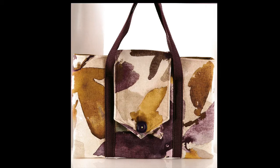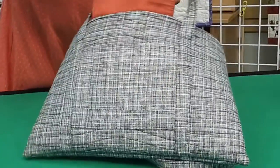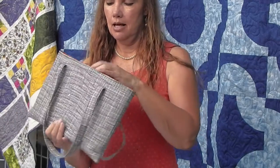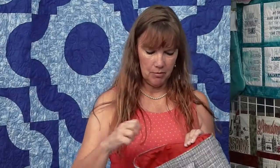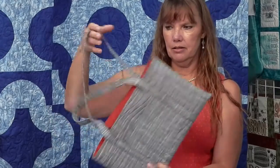Another cute bag is this crafty organizer — great to take to classes. It has a pocket on the back, a little flap on the front that snaps, some handles, and a pocket on the inside. It's great for file folders. When I go to clients' houses I put all my file folders in here, and it still fits in my computer bag. I used Soft and Stable in this and did some quilting on it. Didn't take very long at all.